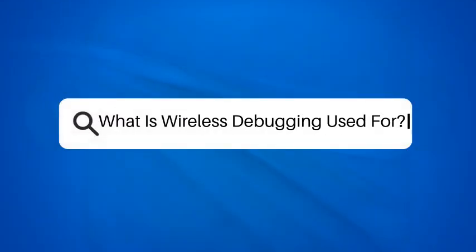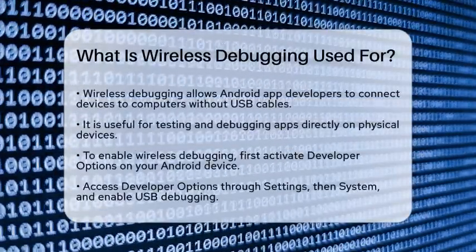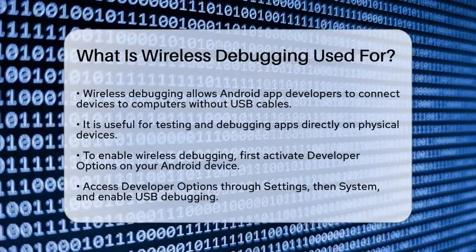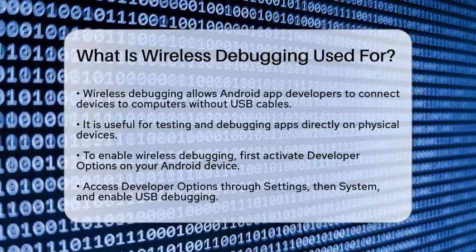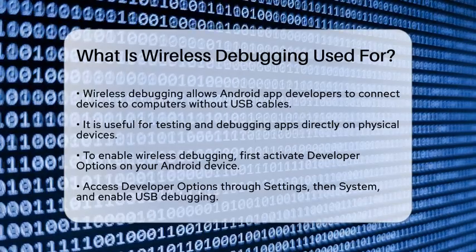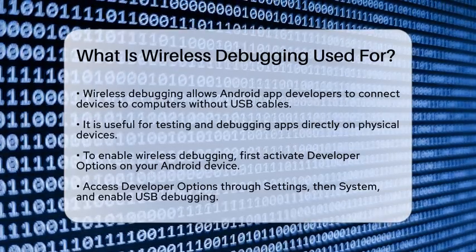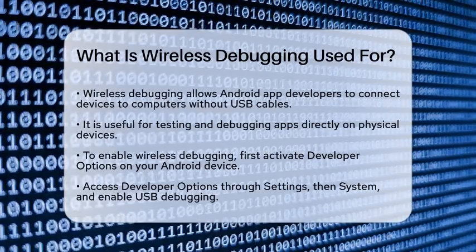What is wireless debugging used for? If you're an Android app developer tired of dealing with USB cables, you're in the right place. Let's explore how wireless debugging can revolutionize your development process. Wireless debugging is a feature that allows you to connect your Android device to your computer without using a USB cable. This is particularly useful for testing and debugging your apps directly on a physical device.